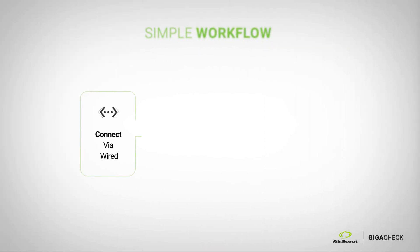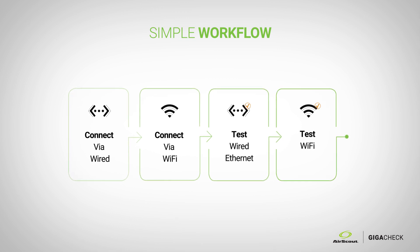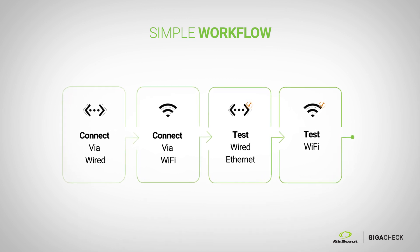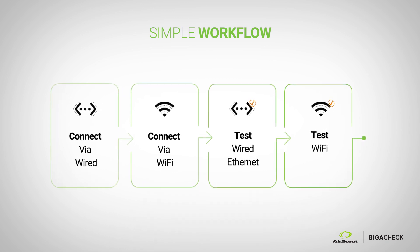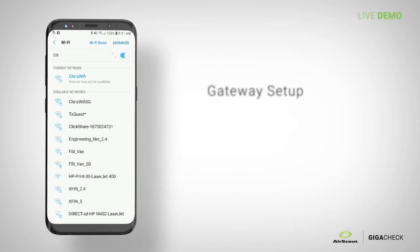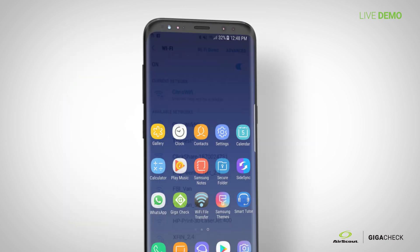The workflow is basically the application walking you through connecting via wired and connecting via wireless, then running the two tests. We have a gateway set up called Chris Wi-Fi, and you're actually going to connect to the customer's gateway — you are not connecting to the AirScout.